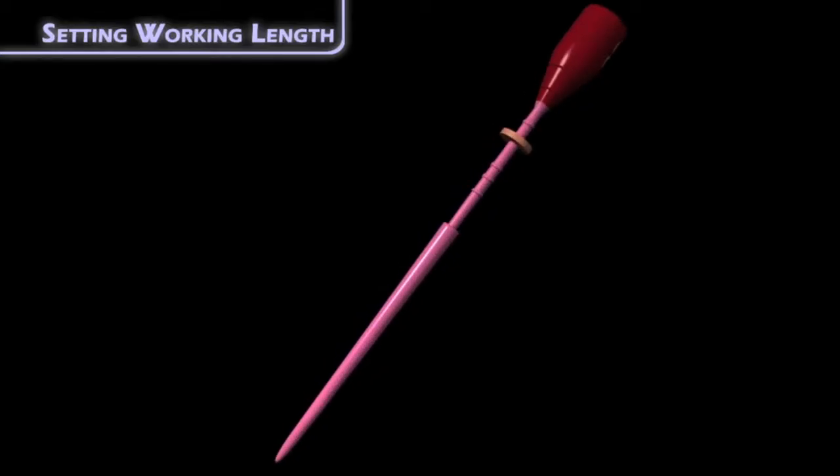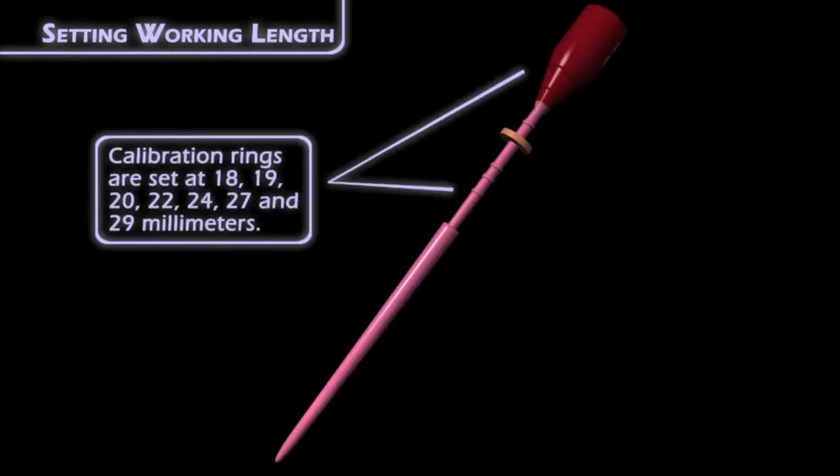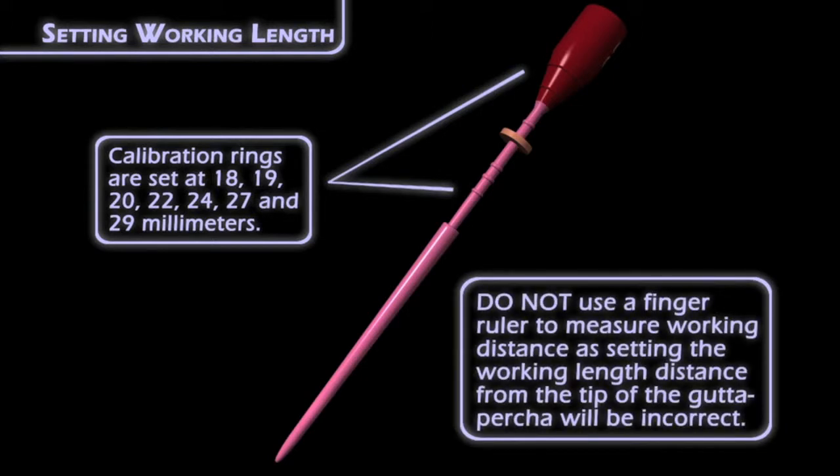There are calibration rings at every level of the carrier, above the level of the gutta percha, at 18, 19, 20, 22, 24, 27, and 29 millimeters. So for the really long ones, you can use those rings to help you figure out where you want to place this.